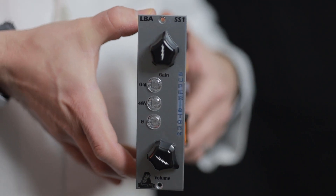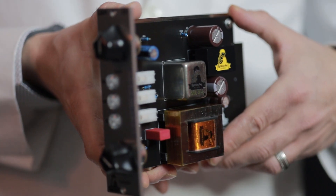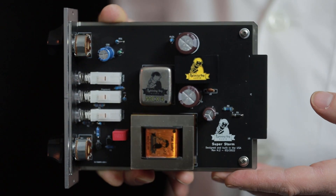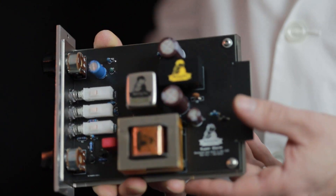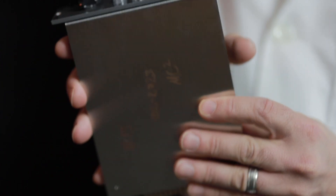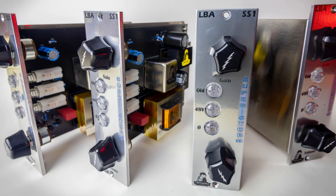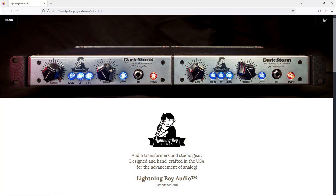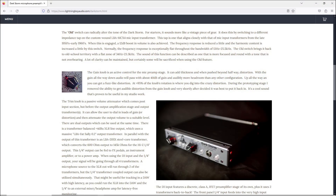The Superstorm is the mic preamp section of the Darkstorm housed in a 500 series module. It's the same sound as the Darkstorm but with just slightly less headroom. The Superstorm is available for 649 US dollars or as a four pack for just under 2k. These prices are accurate at the time of this video but may be subject to change. You can learn more about the Storm series preamps at lightningboyaudio.com.